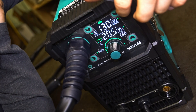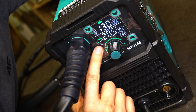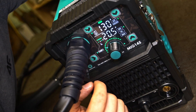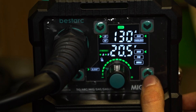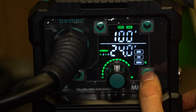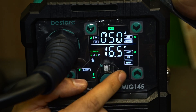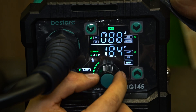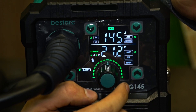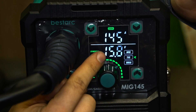On the LCD you can adjust all the parameters you need. This welder is a synergy welder, so most parameters can be set according to what kind of wire you are going to use. There is MIG welding, TIG welding, and stick welding. Here we have a knob for adjusting the current — for MIG welding it goes from 50 up to 145 amps, and for TIG it can be adjusted from 10 up to 145 amps.